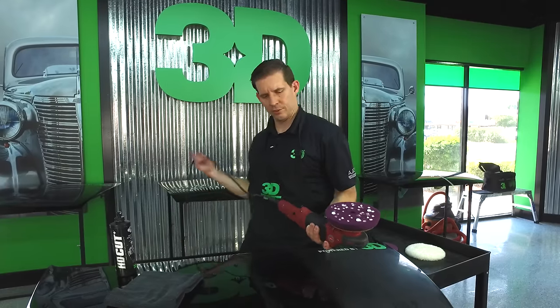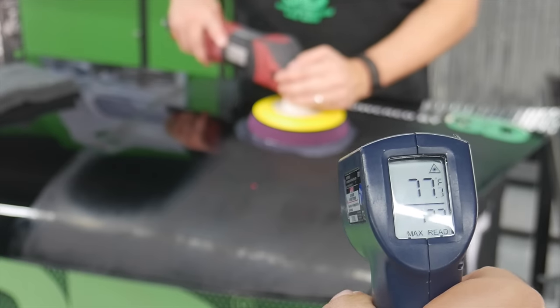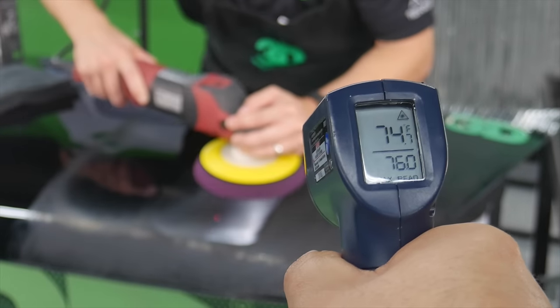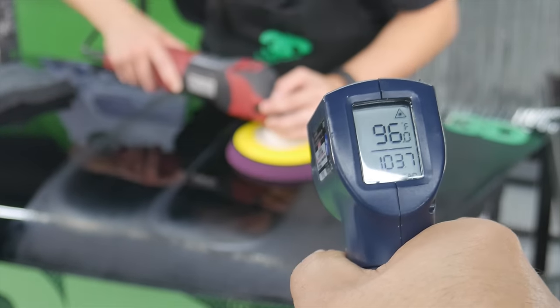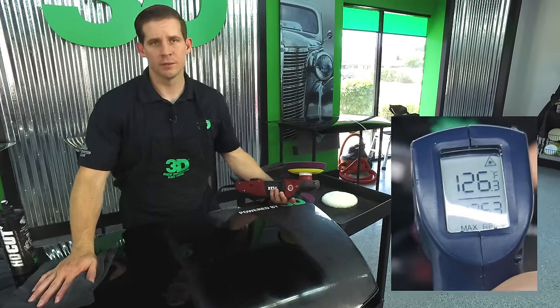The surface temperature is again at 77 degrees, and I'm going to do the same back and forth motions. After the pass we're now at a temperature of 129 degrees — quite a difference compared to foam versus wool. But the foam is going to give you that high glaze, that high gloss look, because the heat actually helps level the surface slightly.